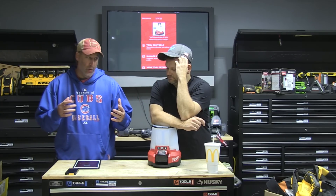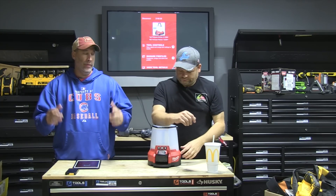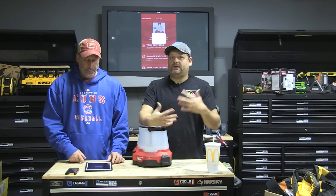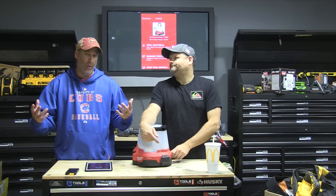Out of all the apps out there for tools, One Key is probably the best one. You've got a lot of different things you can control and manage — there are profiles, tool inventory, and location tracking. For their crimpers, you can set it to give you a report at the end of the day showing how many crimps were done, the pressure used, and everything like that — a printable report you can show to a client or supervisor.